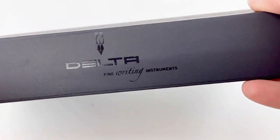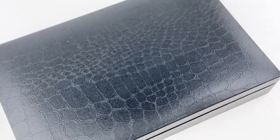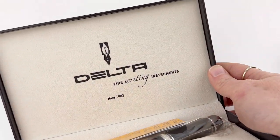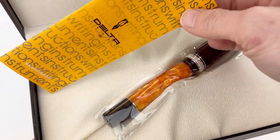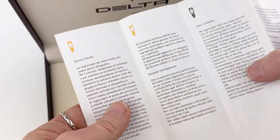This fountain pen unboxing is for the Delta Original Dulce Vita medium-size 14k nib fountain pen. This pen sounds like it's going to be just exactly like the Delta Original Dulce Vita medium-sized fountain pen, and that the only difference will be the nib — but that's not quite the case.